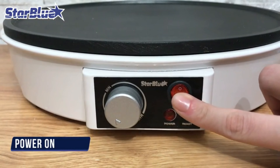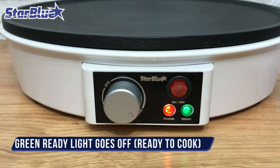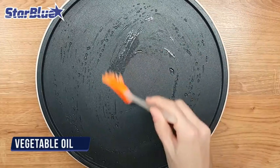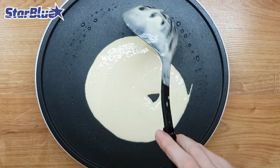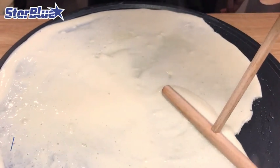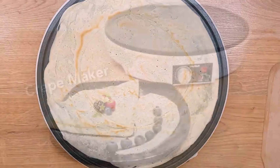The adjustable temperature control lets you customize the heat settings to suit various recipes, providing the flexibility needed for different types of foods. Included with the Star Blue Roti Maker is a free recipes e-book, offering a collection of delicious and easy-to-follow recipes to help you make the most out of your appliance. Additionally, a wooden spatula is provided, perfect for flipping and removing delicate items like crepes and pancakes without scratching the non-stick surface.